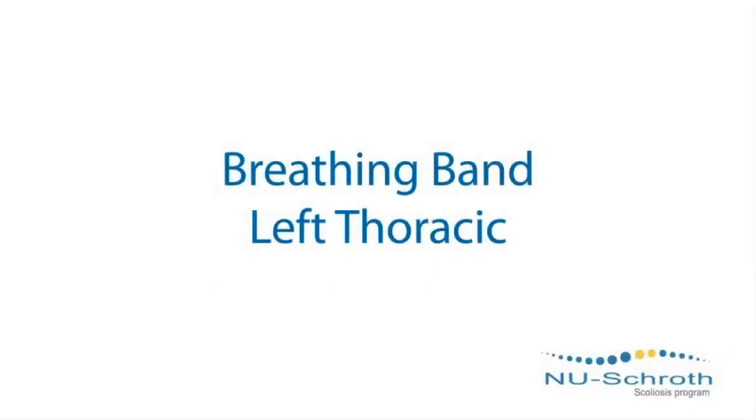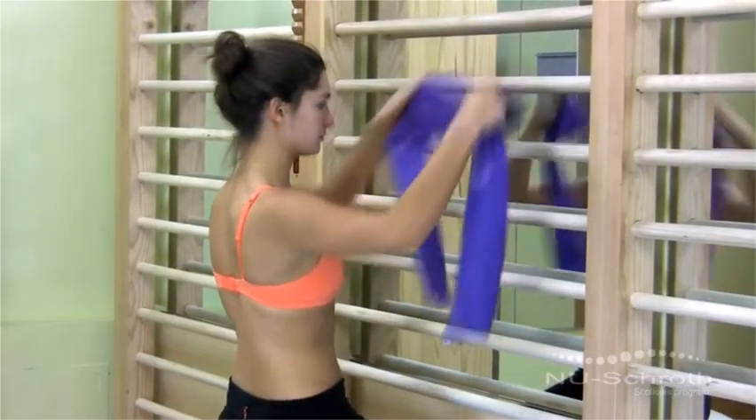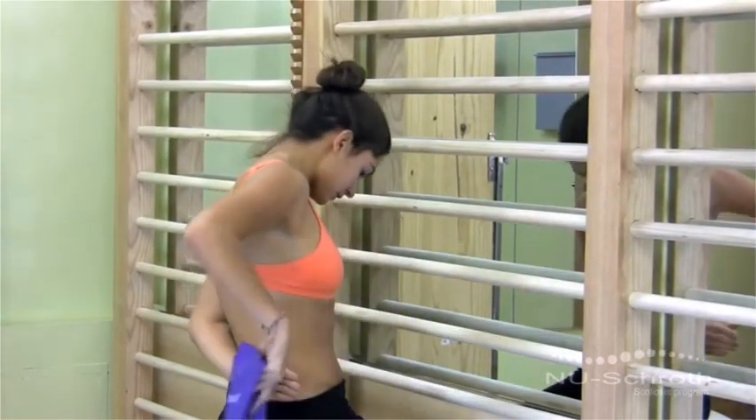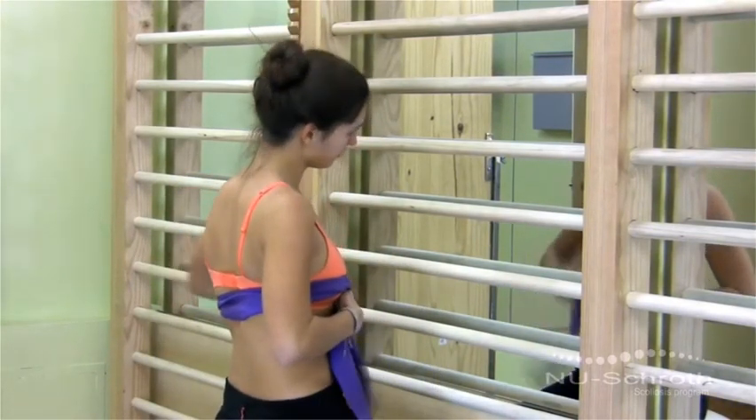Breathing Band Left Thoracic. This exercise is best done sitting on a Swiss ball, but can be done on a chair as well. You'll need a belt or TheraBand long enough to wrap around your upper and lower back.